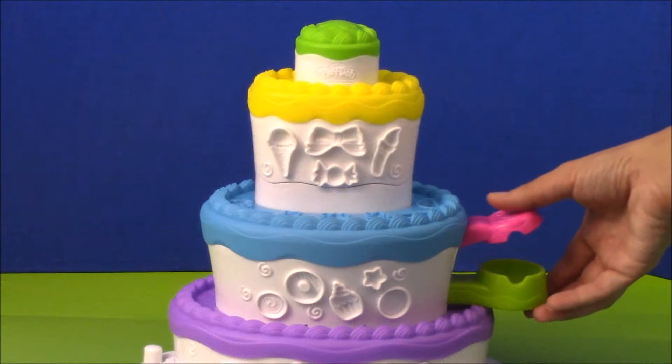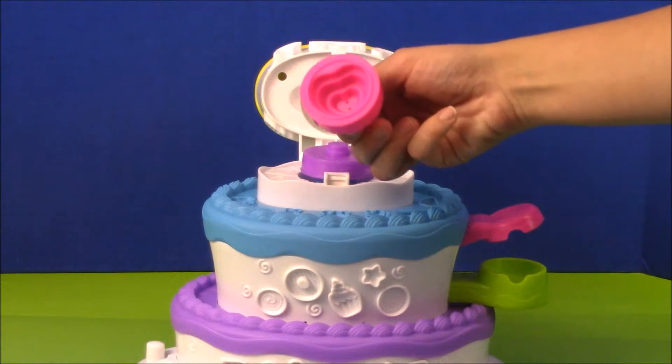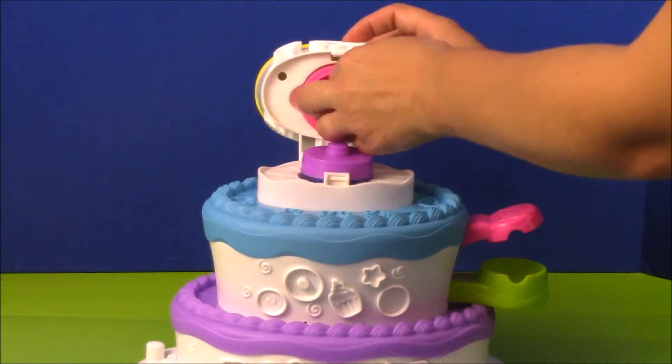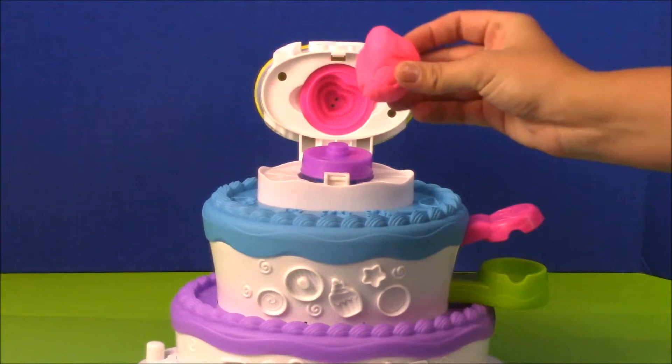Press down on the pink and green levers to open up the top. Now we need to add one of our cake molds. I'm going to use the pink heart cake mold — it just snaps on the top. Now you're ready to fill it with Play-Doh. I'm using the pink.